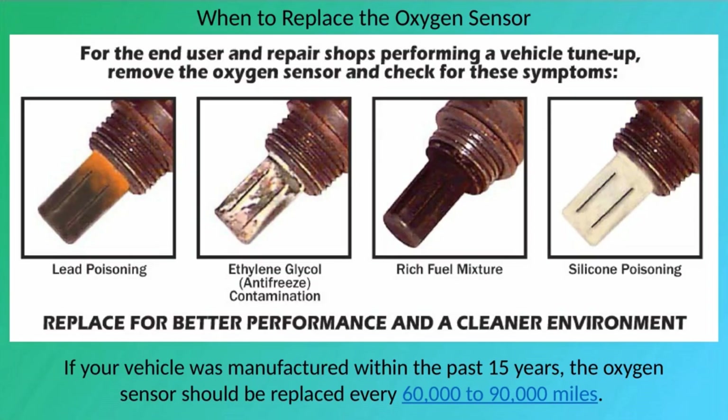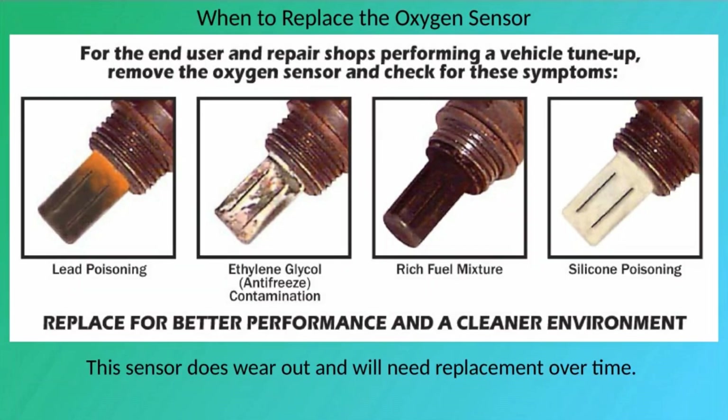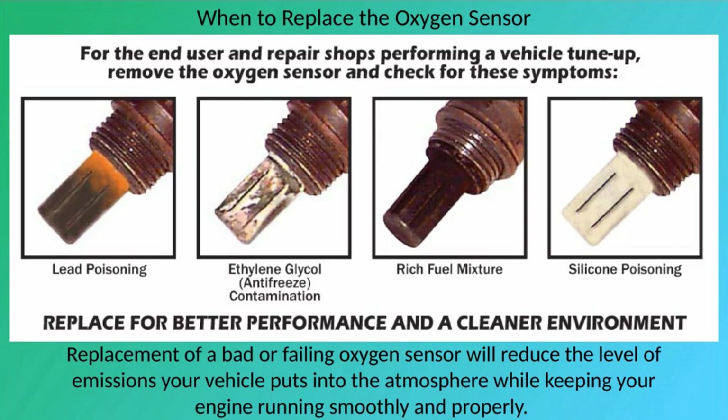If your vehicle was manufactured within the past 15 years, the oxygen sensor should be replaced every 60,000 to 90,000 miles. This sensor does wear out over time. Replacing a bad or failing oxygen sensor will reduce the level of emissions your vehicle puts into the atmosphere while keeping your engine running smoothly and properly.